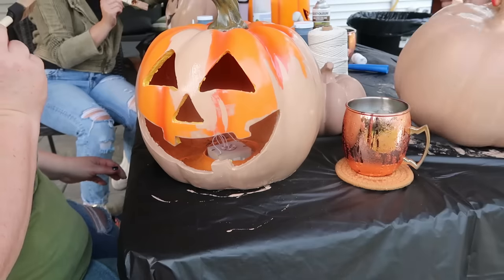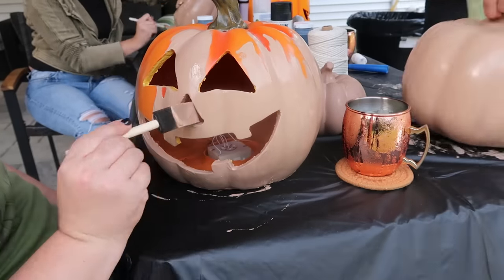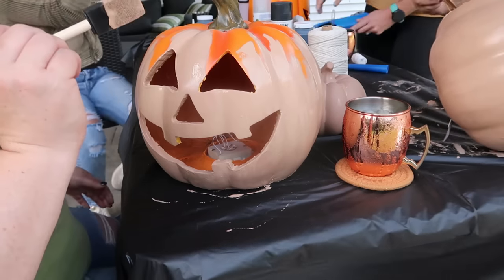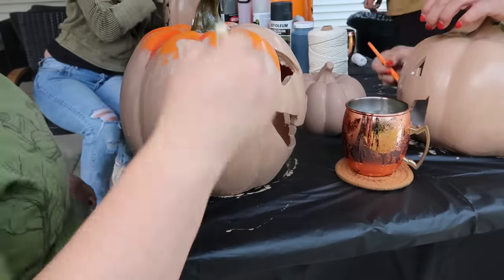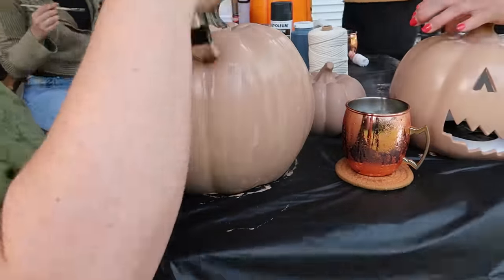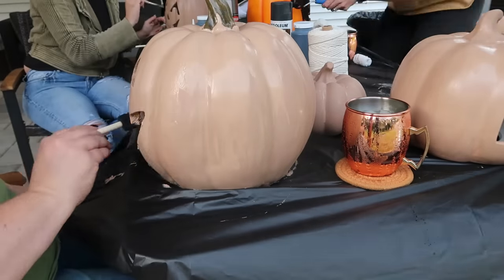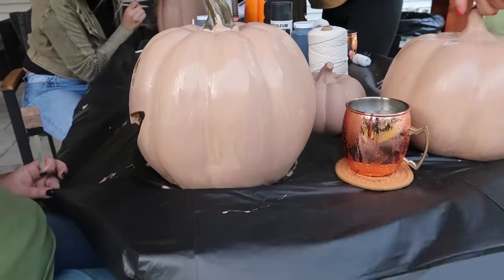The one thing I skipped doing that I really shouldn't have was priming them. They definitely have chipped and I had to go back in and touch them up, but if I would have used a primer that may not have happened as quickly — I do regret that. However, a lot of these light up and had lots of wires inside and I didn't want to have to worry about using painter's tape and getting that all sorted out, so I just painted them as they were.